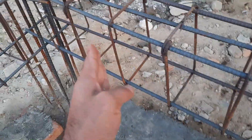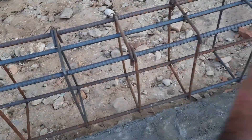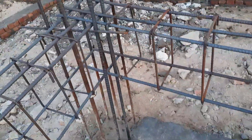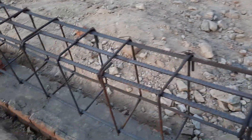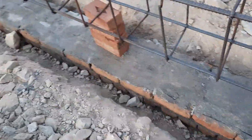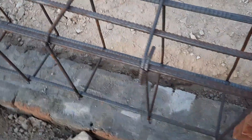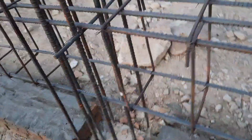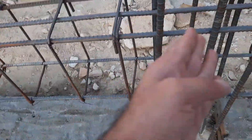If you are working on a construction site or want to build your house, you should hire a structural engineer to guide you technically and provide a proper structural design. If the design is made by a steel fixer rather than a qualified engineer, you will face more problems in the future — whether it is a commercial building or a residential building.